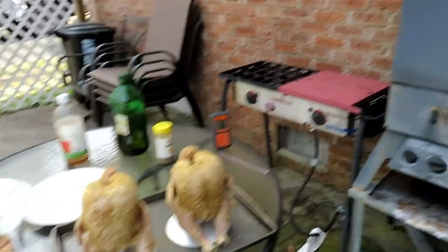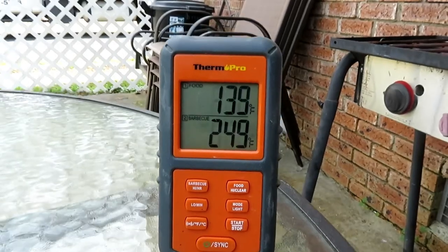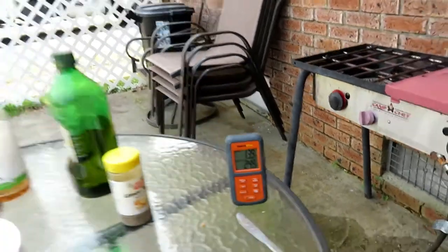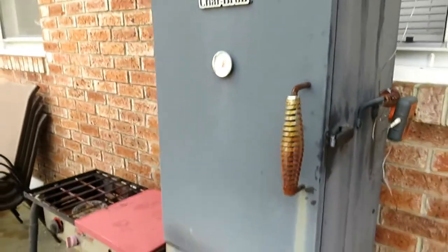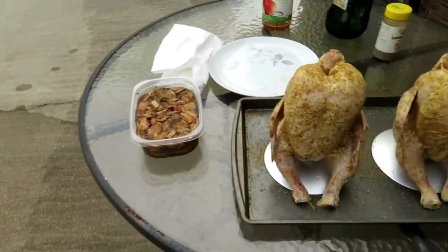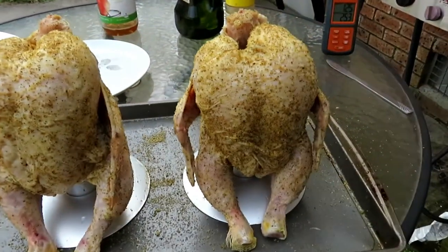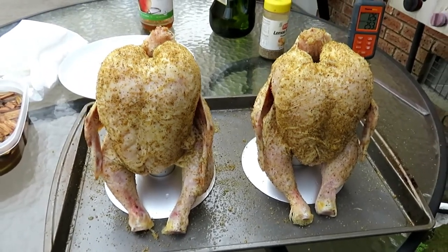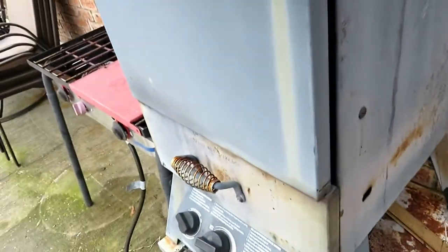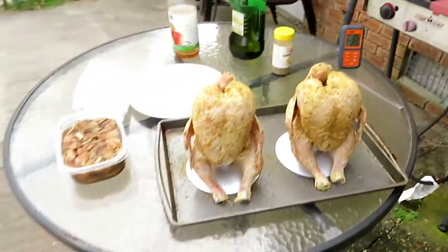We got the smoker heating up over here — looks like it's about 249 degrees. The probe on that thing is not exactly right; I got it hanging up on top where it probably shouldn't be, so it's a little out of whack. Anyways, we got the smoker heating up. We're ready to put some chips in it to get it smoking, and we got our birds all rubbed down with olive oil and lemon pepper seasoning, and the posts filled up with juice. We're going to open this thing up, put some chips into it, get it rocking and rolling, and check back in a little while.